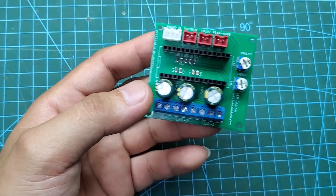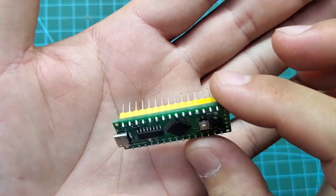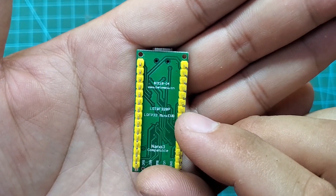Here is the circuit after soldering all the components. We will need an Arduino Nano as well. I'm using a clone Arduino from China. It's very cheap, costing only about $2. You can use either an official Arduino Nano or a clone. Both work well.